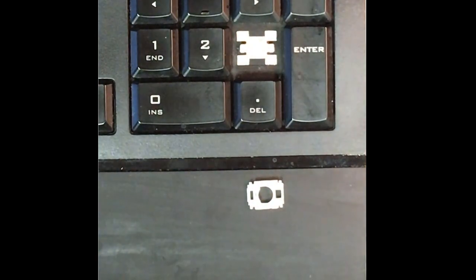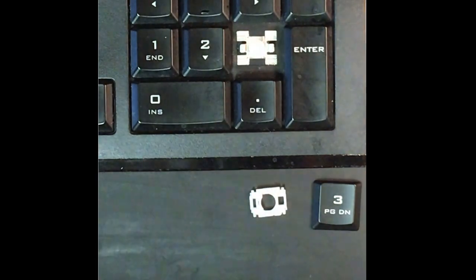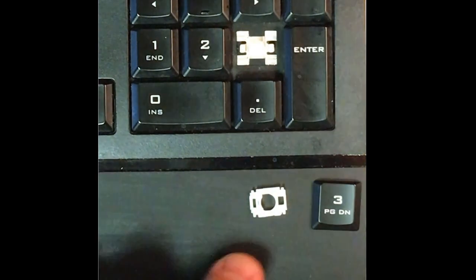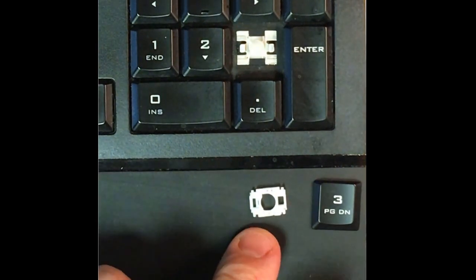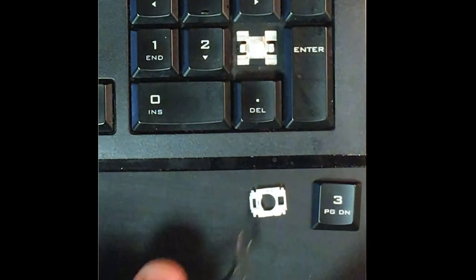Hey there YouTube, how we doing? Today we are replacing the key on a Logitech 740 lighted keyboard. I went ahead and ordered a key from MyKachina and I got my key and my new clip. You want to make sure that when you order this, you actually get the clip and the key.